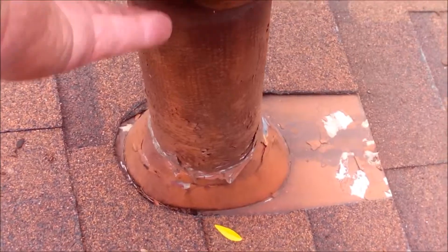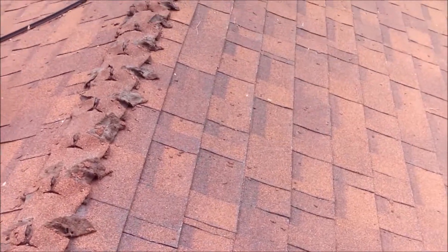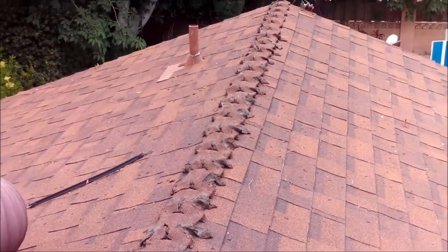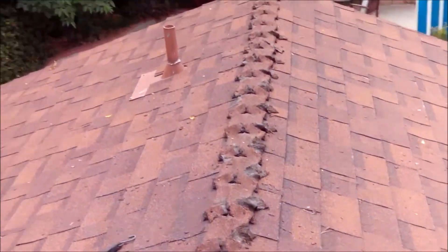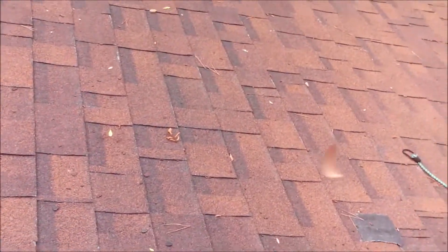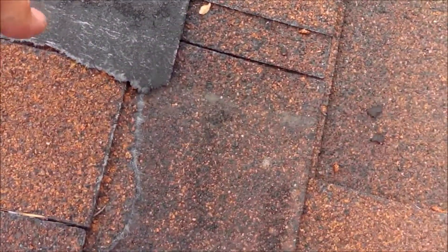This is the vent for your water heater in the kitchen area, and they used a transite pipe here. This is an asbestos-type product. The instructions on your water heater say to use a Type B vent — that's a double-wall metal vent — so that wasn't switched out.